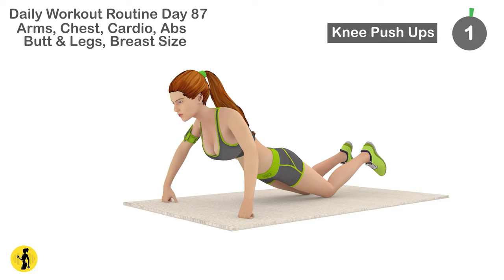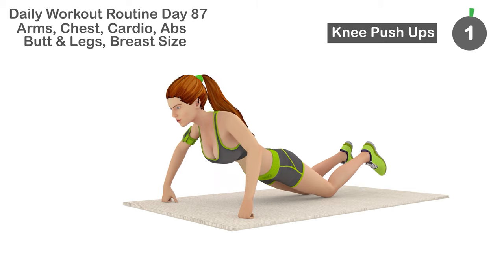Best exercises you can do at home. Next is knee push-ups. 1, 2,